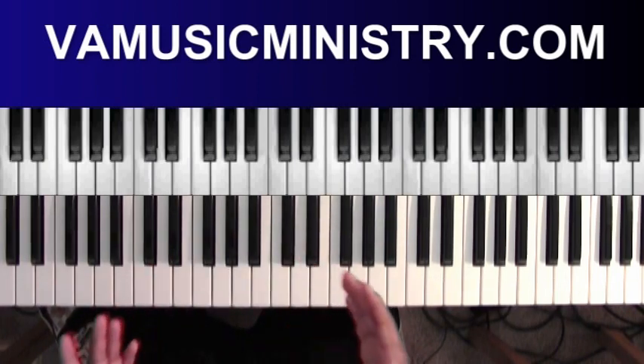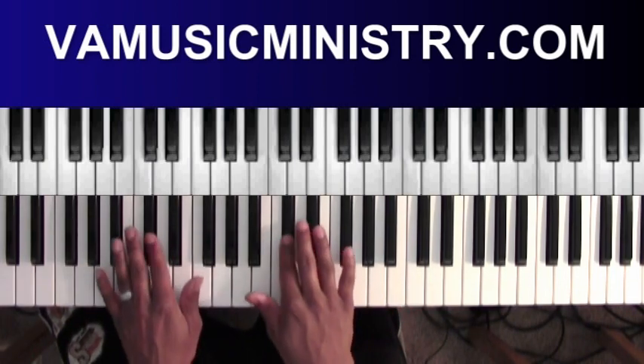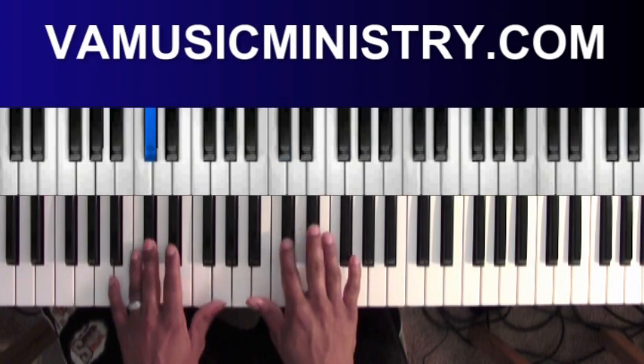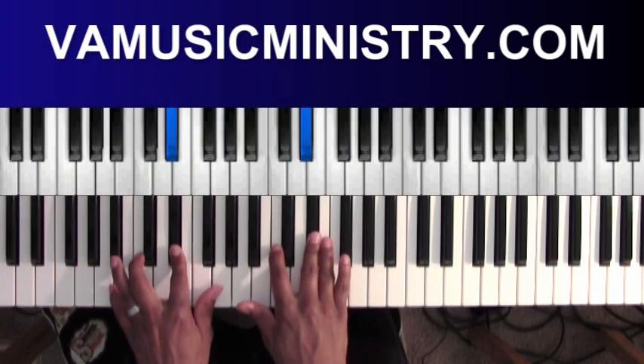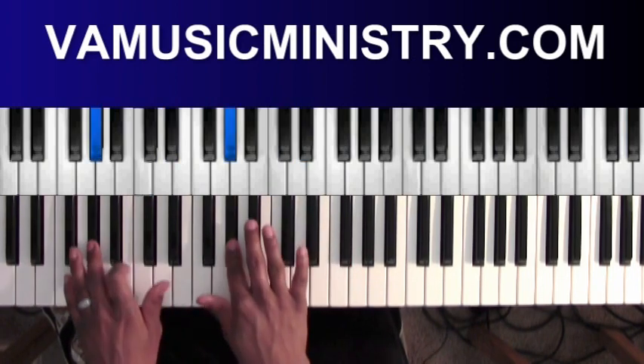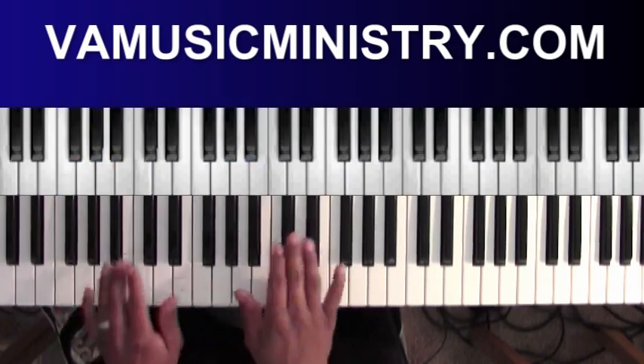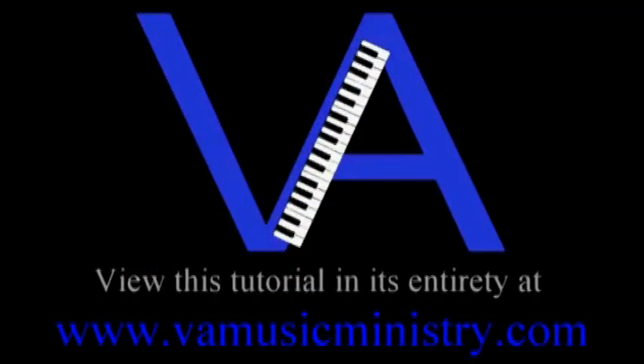So what you have is: you get D-flat, E-flat, C, A-flat, F, B-flat. You got that.